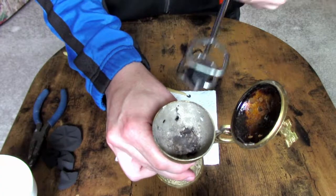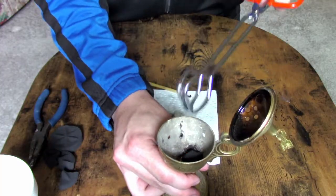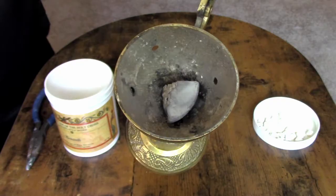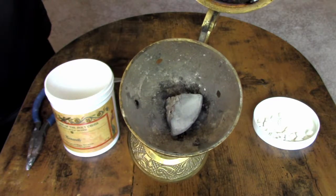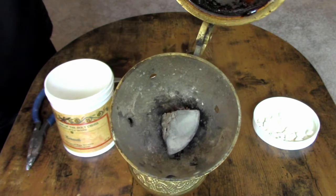Once it's ready, place the charcoal in your censer and wait several minutes. After about 10 minutes, the charcoal will develop a thin layer of gray ash on top of it. That means it's ready for incense.